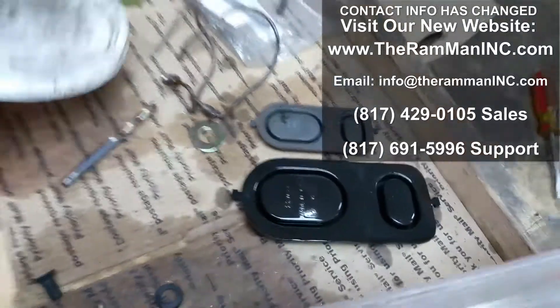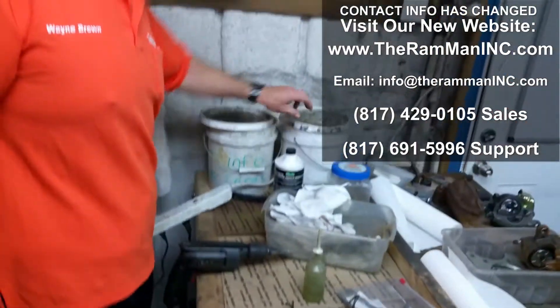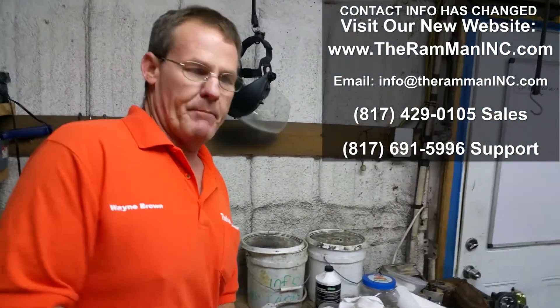So there you go, my friends. You can debate that on the forums. God bless you. God bless America. And happy Mopar.